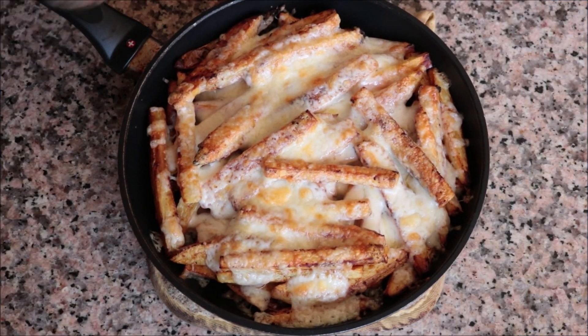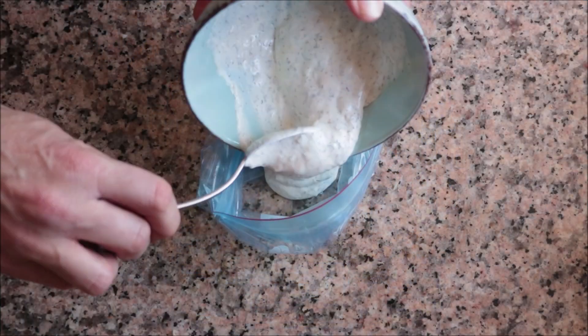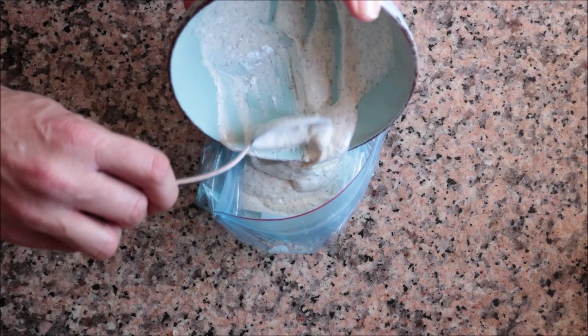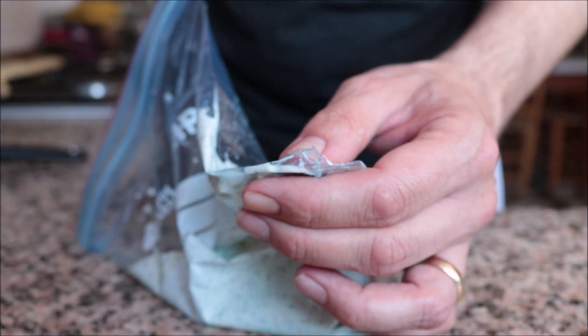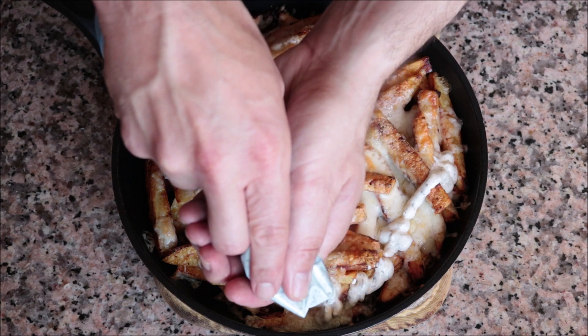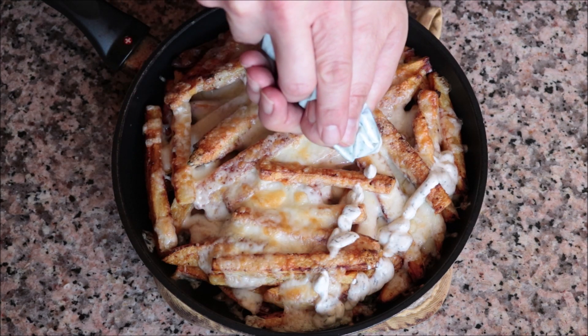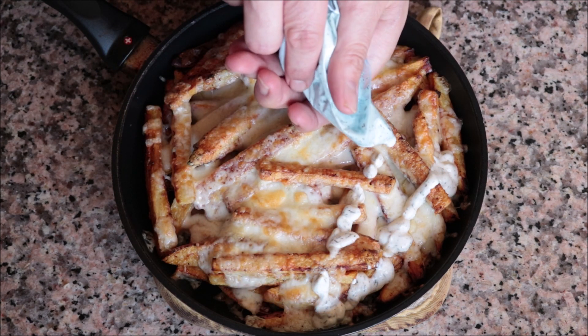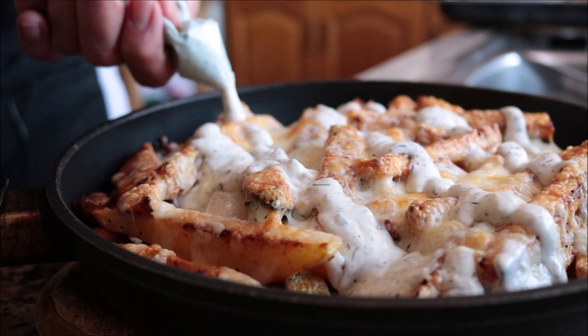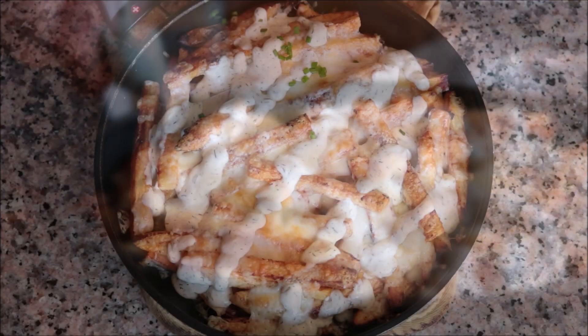For the final step, add the homemade ranch dressing on top of the potatoes. I'm putting the ranch into a ziploc bag, cutting the tip, and drizzling it over for a beautiful presentation — though you can simply add a dollop on top. Finish by sprinkling with some freshly chopped chives.